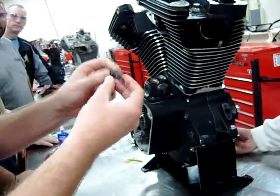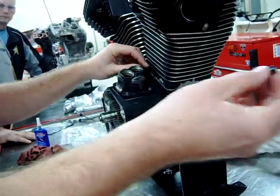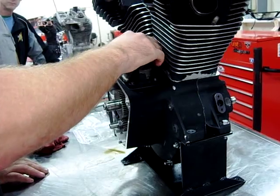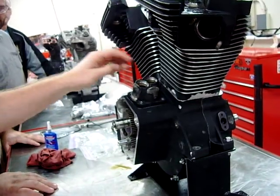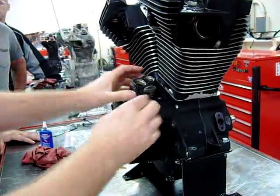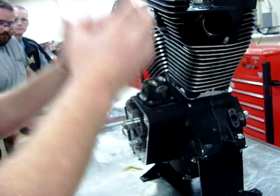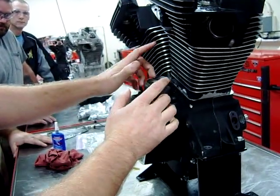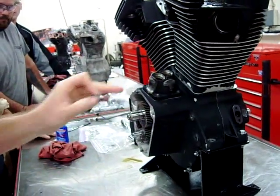The manual tells you to take this tapered alignment tool and put it in a specific spot or location. I like to use two of these, one on each side, so that I can pull that taper down to give it the best adjustment. Then we take our other two bolts and snug them. Then we take out our alignment tools and put our other bolts in.